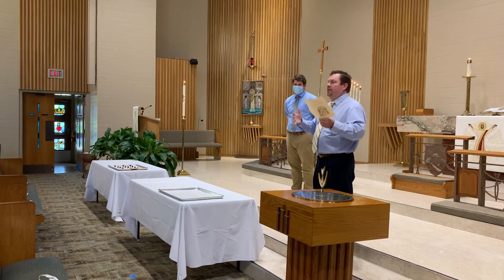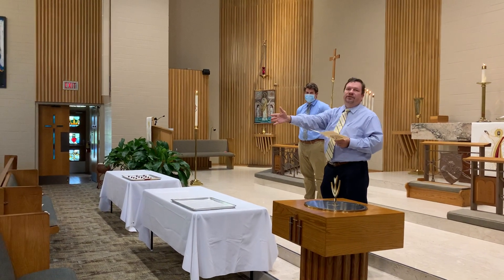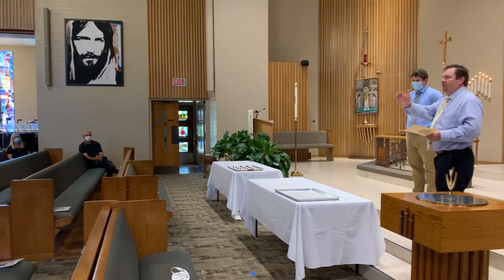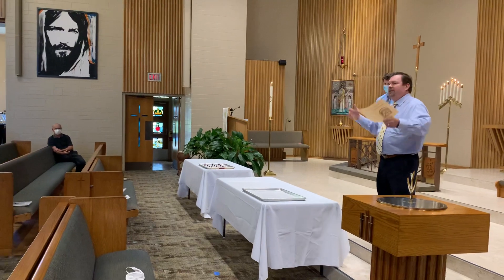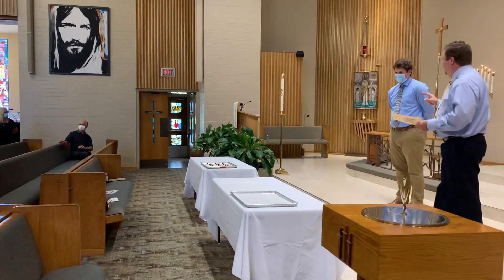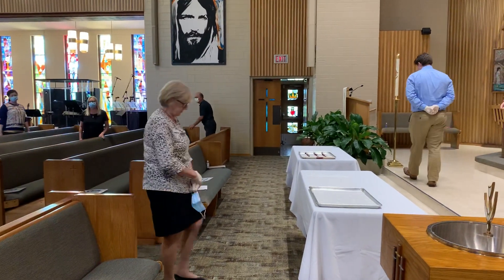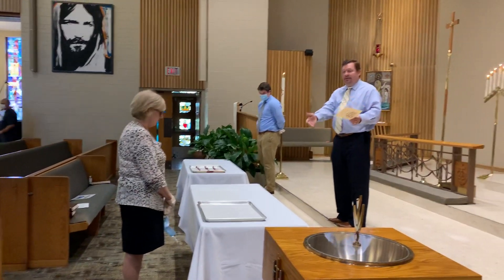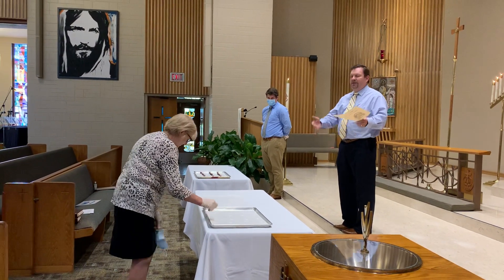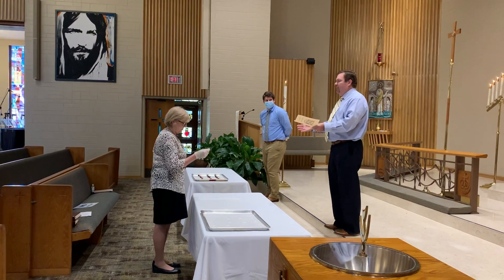For the distribution, worshipers would come to the center aisle. We have some tape marks six feet apart. A worshiper comes forward — there's no direct contact. They would pick a wafer up from the tray, and you can even do it with gloves on. It's easy. They're all spaced apart right here in front of me.